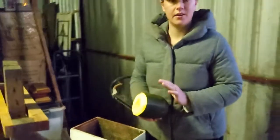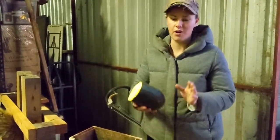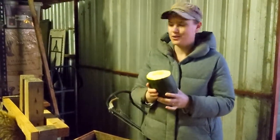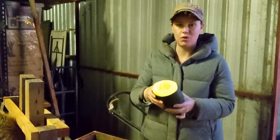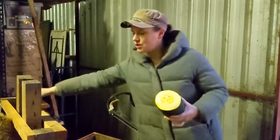One of the things we grew here over the summer were zucchinis, and anyone that's grown zucchinis before knows that they get massive really quickly if you take your eye off them. We saved all of those — they store really well — and we just chop them up for her to eat as part of her treats.